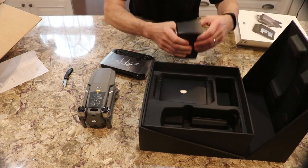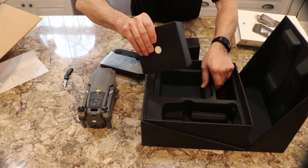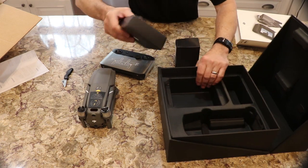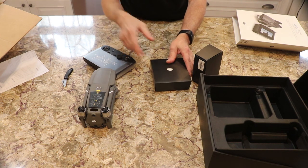They said once you use the controller from the Mavic 2, you would not want to go back. And we have the smart controller.